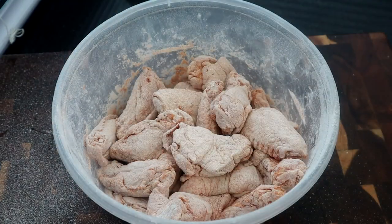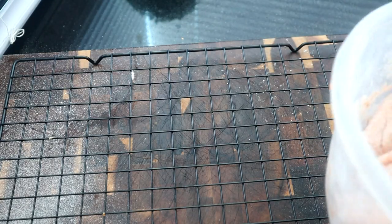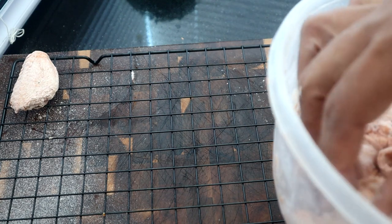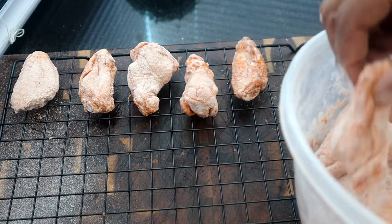I'm going to take our chicken pieces and sit them on this rack. Doesn't matter how you sit them on here, guys. You can see how we've got that thin layer of flour on them.